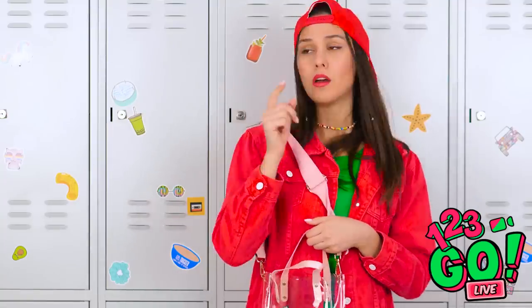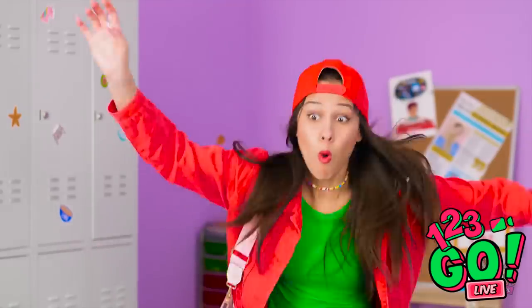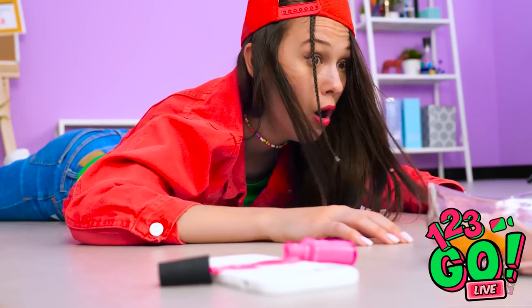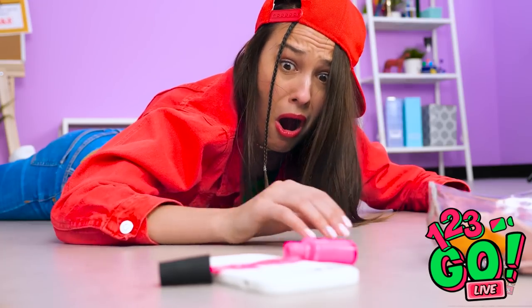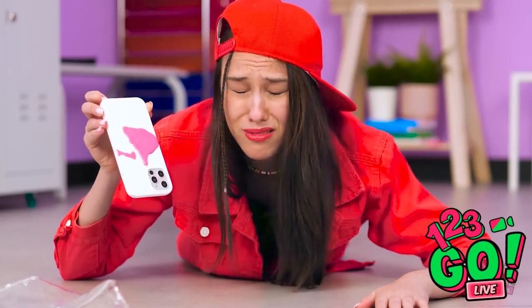Is math class that way? Wet floors! My phone! The case is completely ruined! I don't think this is gonna come off. Just my luck.